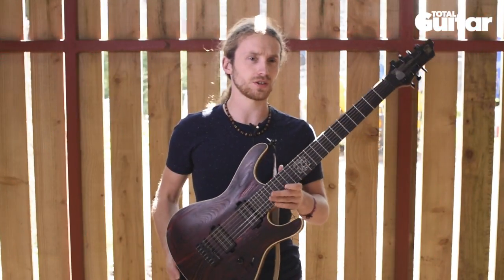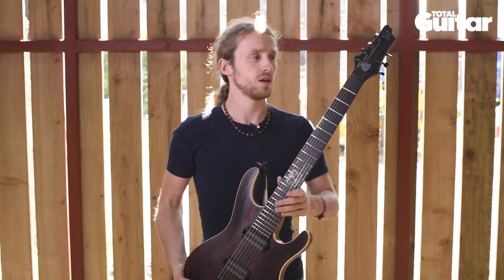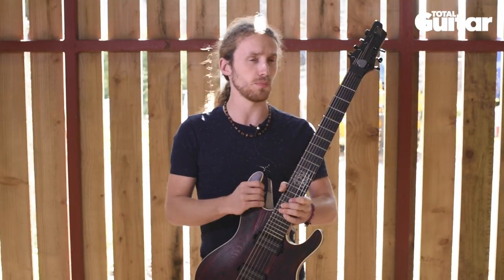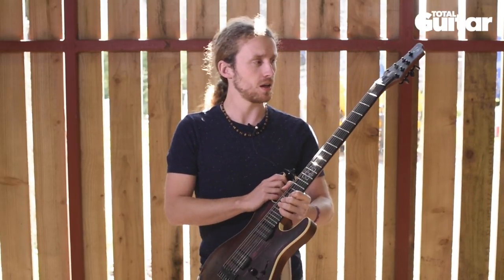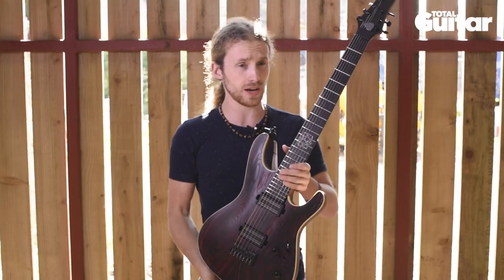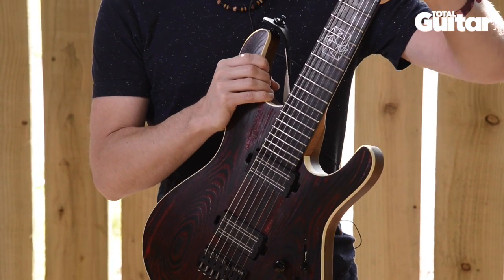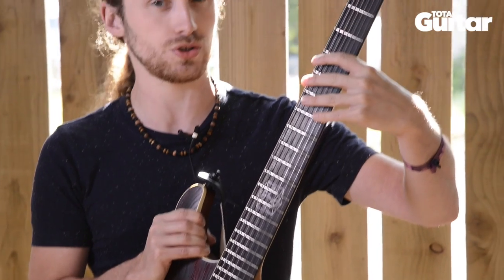Hey, I'm Akul Kaini from Tesseract and this is my Mayonnaise CTS AK-1. It's a signature custom model which they made for me, and it's available to buy as well. It's a 27 inch baritone scale, made of ash wood. I'm not entirely sure what the neck's made of, but I'm pretty sure it's rosewood on the neck.